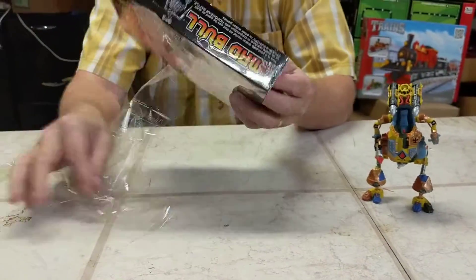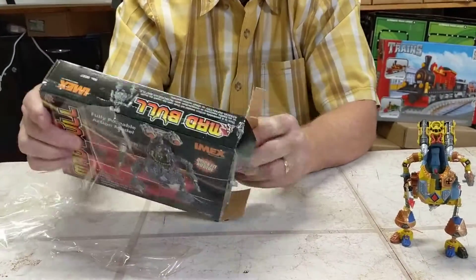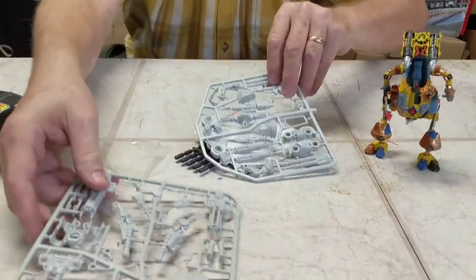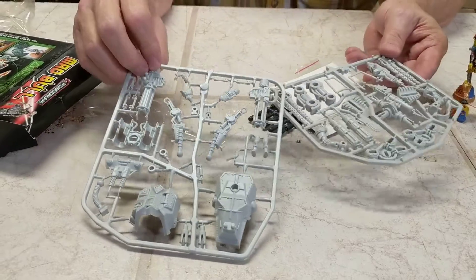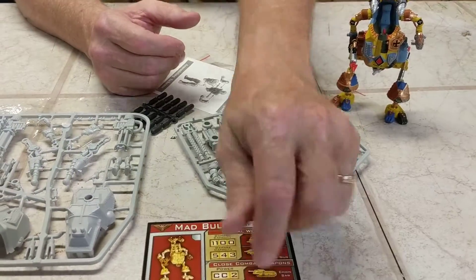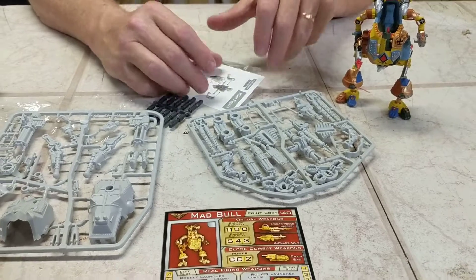It's basically a model kit. You put it together — it's a snap-together kit. That's the Madbull, all the different parts, a lot of different ammo on it. He's got a lot of ammo that you can add to it or upgrade it to make him more powerful.